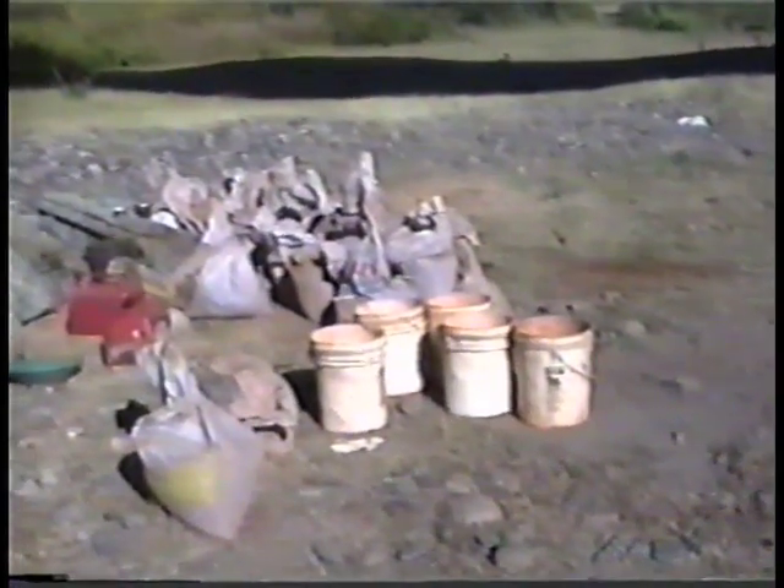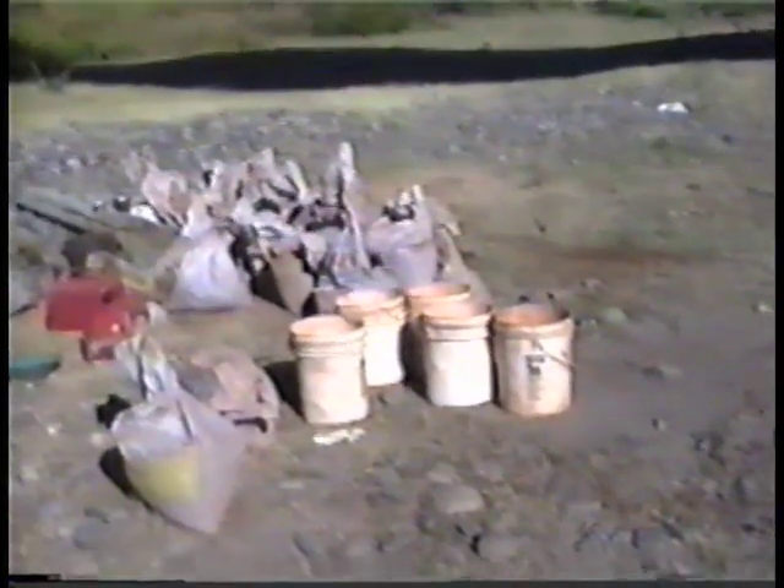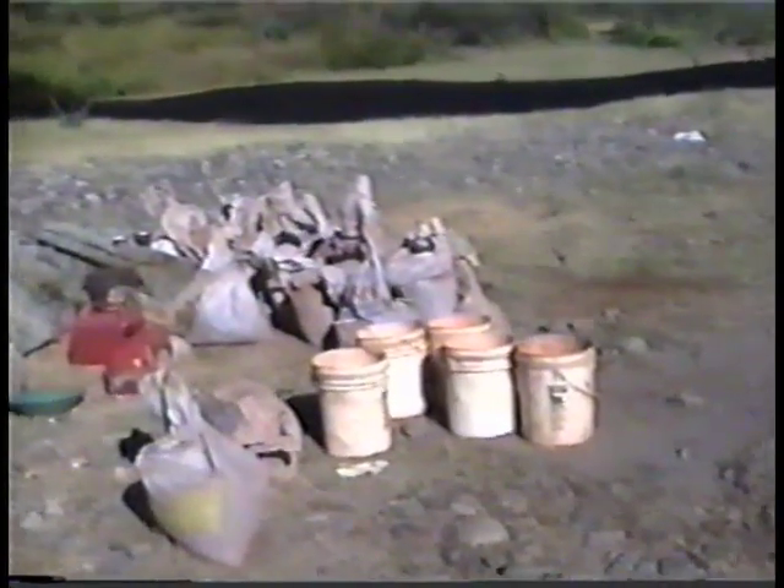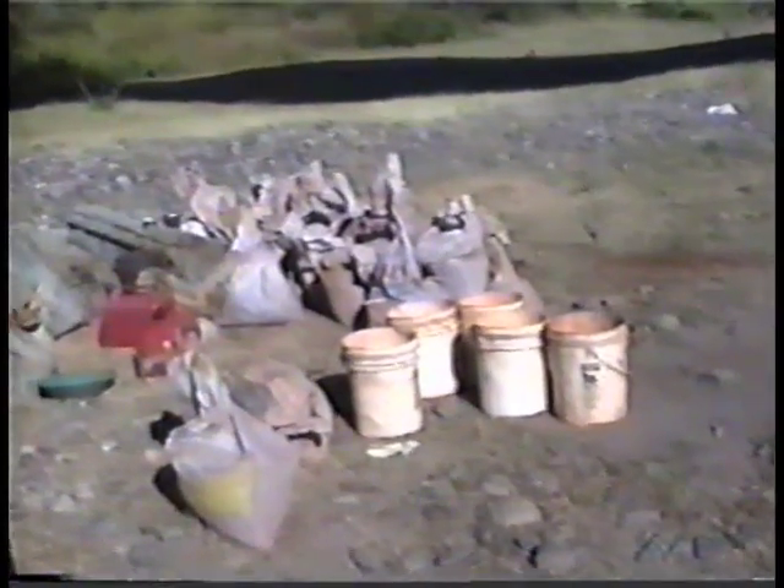We'll mix at about a 60-40 mix and start pouring it in. We'll go through that process on a step-by-step basis and show you what's done, how it's done, and go from there.